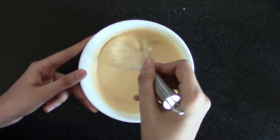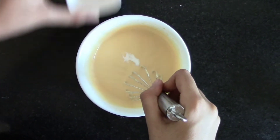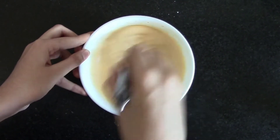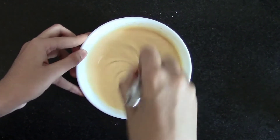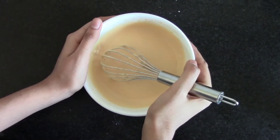After 5 to 7 minutes, add baking soda and mix it. Fill this batter in the ketchup bottle.